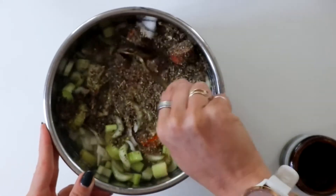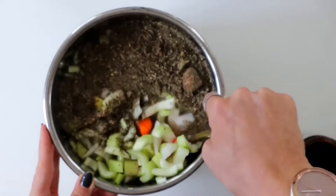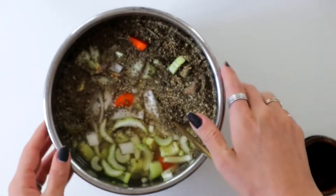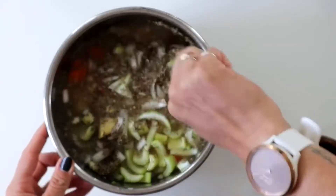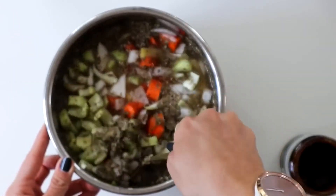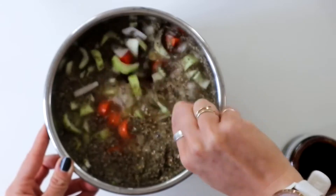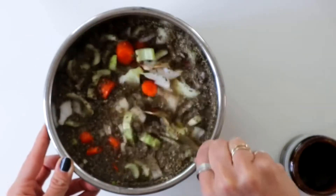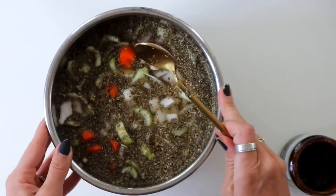This recipe is really great because you can throw random stuff in. Like if I have a ton of zucchinis or kale that I need to use up, I'll throw it in. If you have spinach, or want to use different root vegetables, you can throw in parsnips or sweet potatoes. It's a really, really good filling soup.